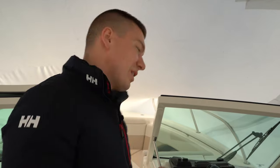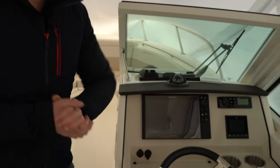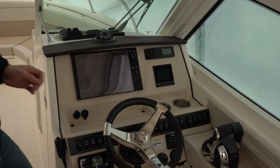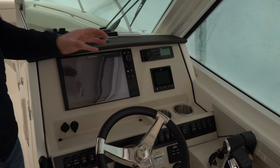Up at the helm station of the Boston Whaler 280 Vantage, you're going to see a lot of modern touches and classic Boston Whaler styling. This boat is fully kitted out and ready to go. If you want to do some serious fishing, some cruising, maybe out to Block Island or even Newport — the 280 Vantage will take you there. We have the electronics designed for that usage.